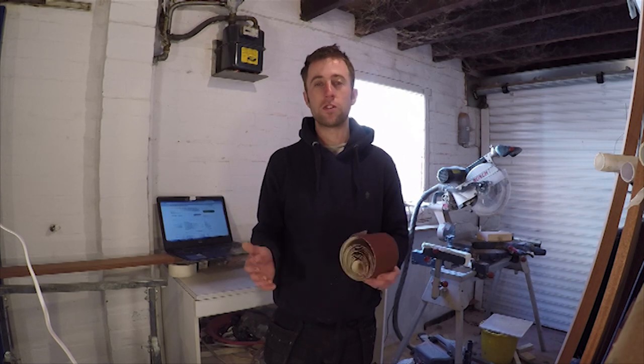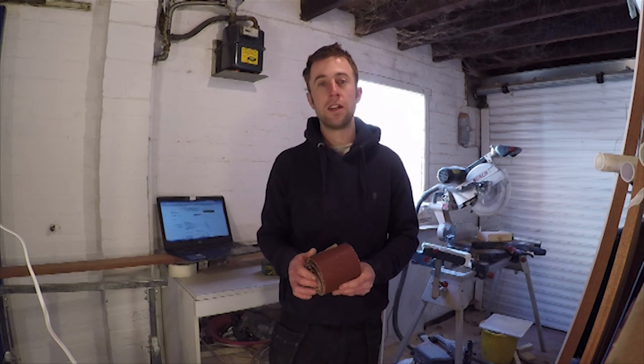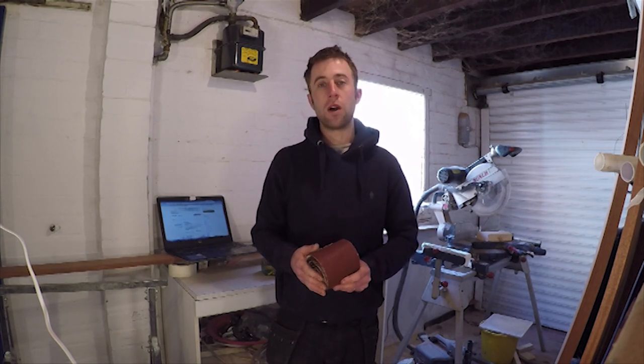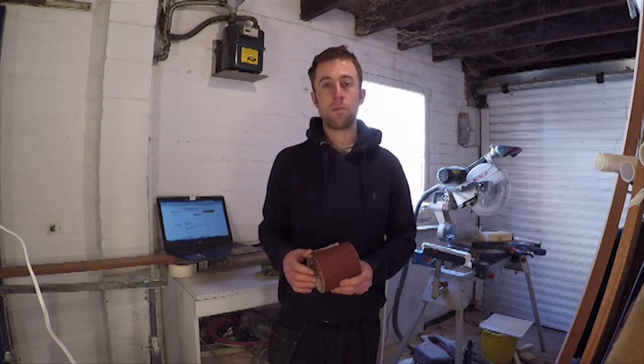If you've just plastered your walls yourself and they're not quite perfect, or if you've had a plasterer in and there are a few little bits here and there that need sorting out before painting, I recommend you spend a bit of time getting that right, because it's far easier to sort it out before you paint.